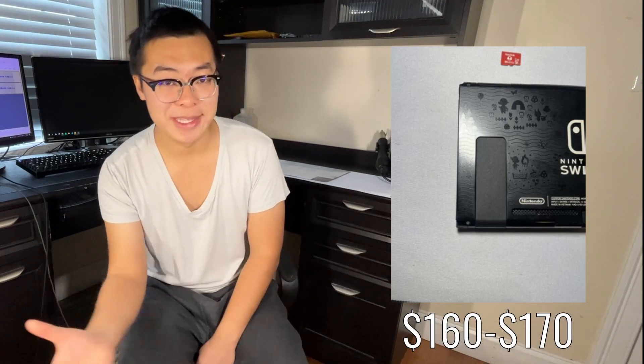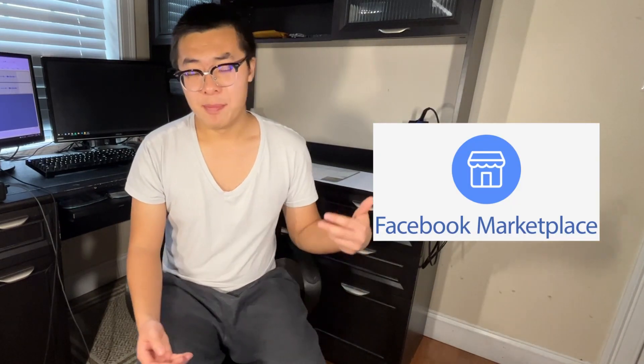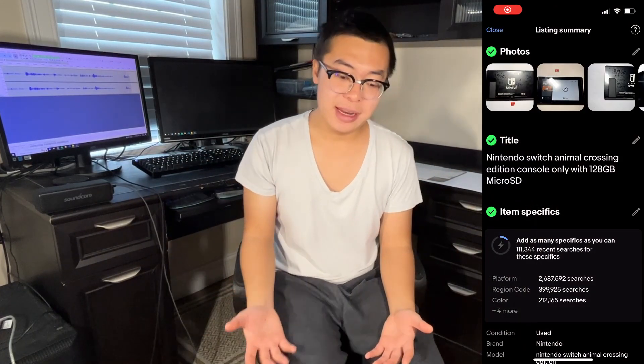However, I did find a micro SD card in this Switch, which does add some value to it. So I'm speculating it could probably fetch around $160 to $170 — maybe it bumps it up by $10. I'm going to open it for offers; if someone offers me $160 or above, I might just take the offer. I would usually post this on Facebook Marketplace as well, but selling a tablet-only or console-only is rather niche. In this case, I don't really want to bother meeting up with people to sell a Switch and only make $40 to $50, so I'm just going to list this on eBay for the time being. Now that the listing is created, we can just sit back and wait.